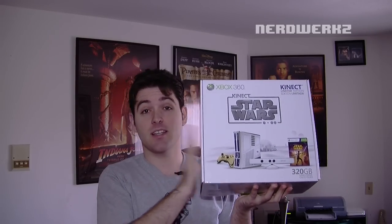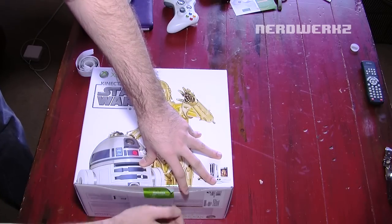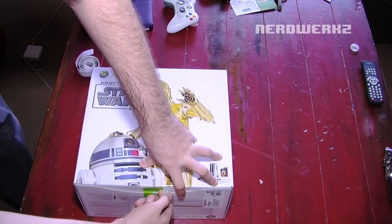Looks pretty bitchin'. Let's open this up and see what it looks like. It has a little sticker on the box that says 'do not sell before April 3rd.'